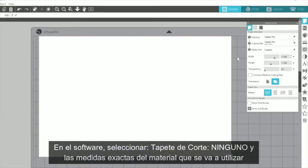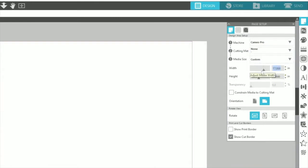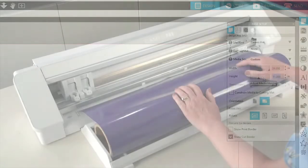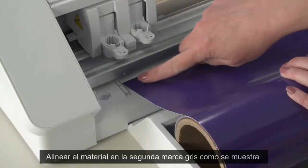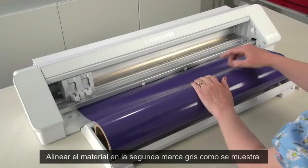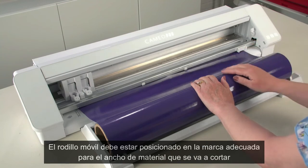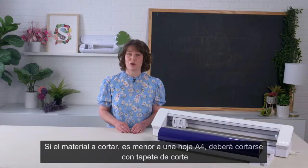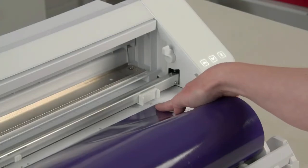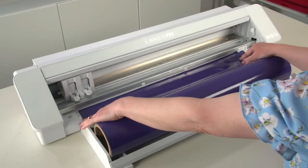When cutting materials that are fed directly into the cutting machine, make sure that you have defined your cutting mat setting as None and the correct material size in the software. The leading edge of the material should be straight across and not cut at an angle. Align the left-hand side of the material with the inner left guide mark. The right-hand slider should be in the appropriate position for your material width. If your material is slightly smaller than the slider setting, you will need to move to a smaller slider position. If the size of the material is smaller than the smallest slider setting, you will need to use the cutting mat. With the right-hand slider in its proper position, the right-hand side of the material should be properly gripped. Both grips should be holding the sides of the material evenly.